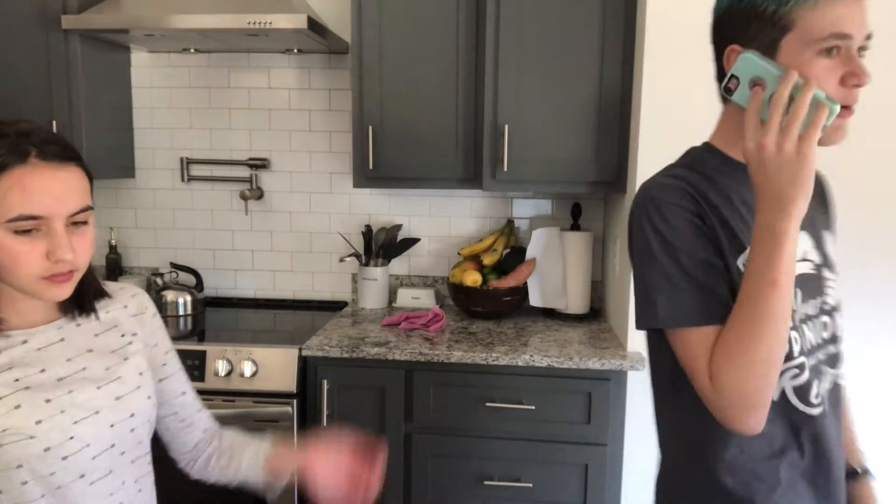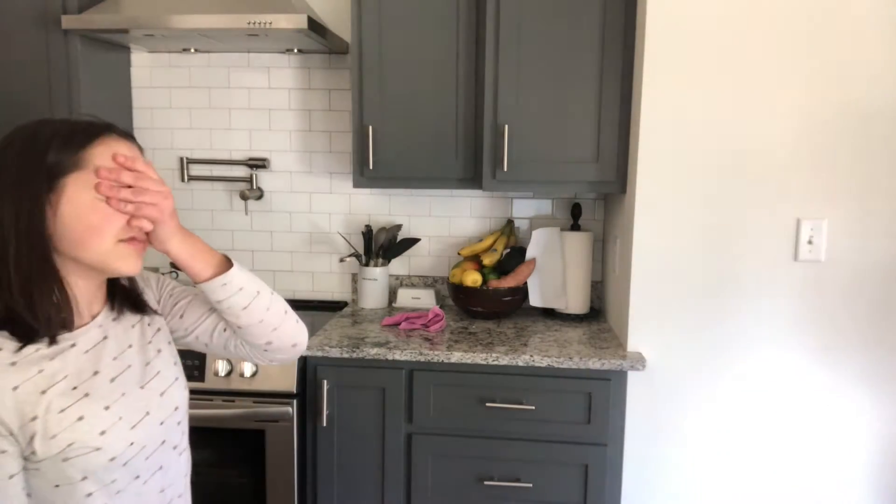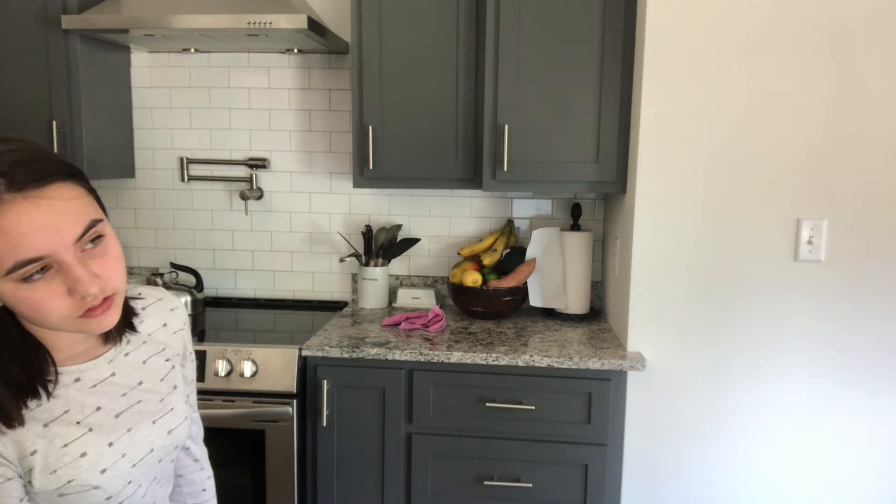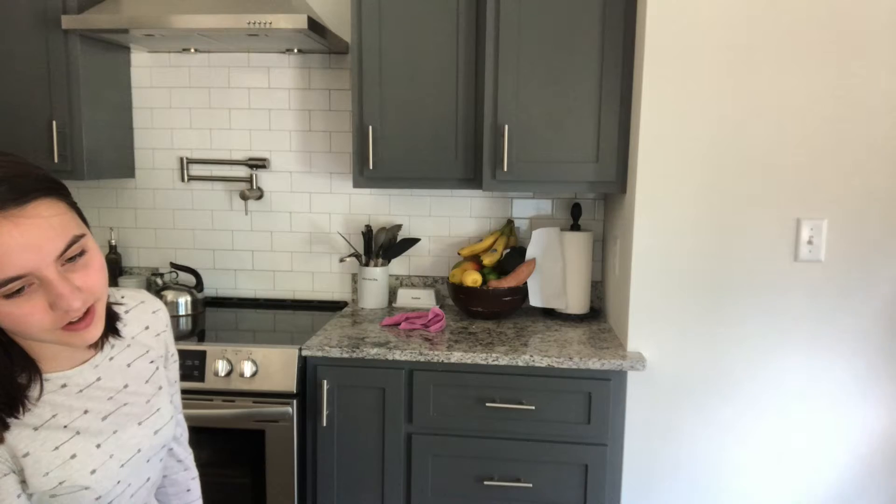Hi Mom. How are you? I have a quick question — what does IDK mean? What? What do you mean? Why is no one helping me?